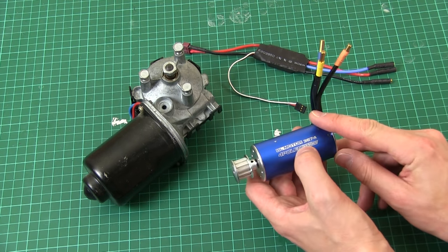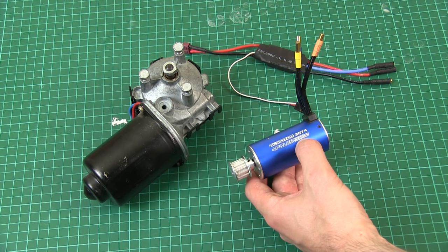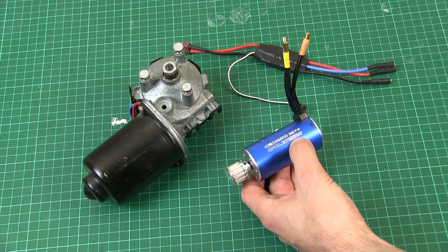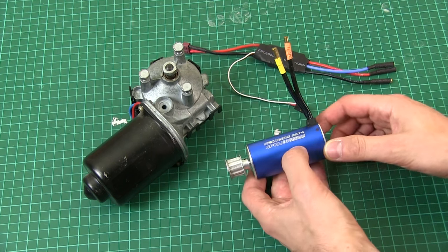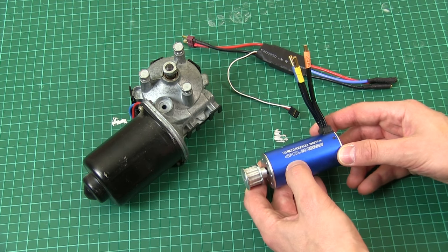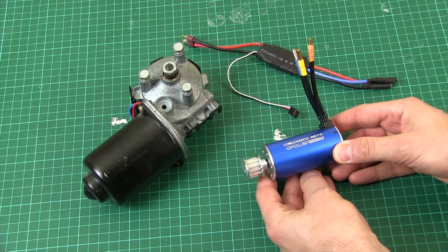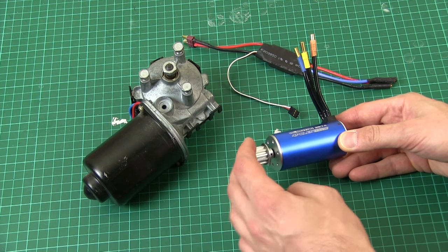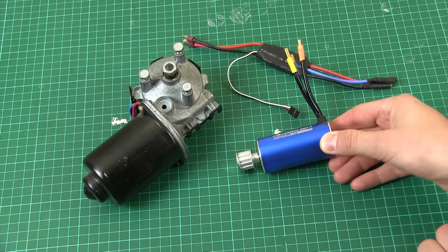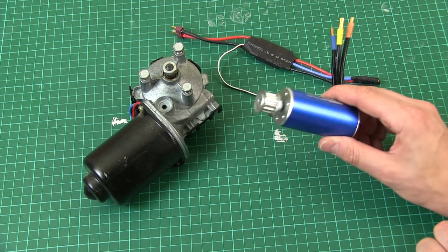This motor is a 2250 kV, which means it will do 2,250 revs per minute per volt. On an 11.1-volt LiPo flat out, it will do nearly 25,000 RPM, so we're going to need some serious gearing. It's sensorless — just three wires — and the controller works by pulsing the windings in turn to make the output shaft turn. Sensored motors have Hall effect sensors so the controller knows exactly which winding to pulse. With sensorless, it just starts pulsing and hopefully the motor catches up, but with a lot of gear train in front of it, the jitter at the other end isn't really a problem.